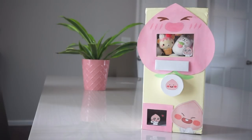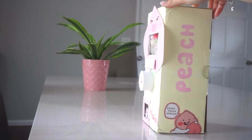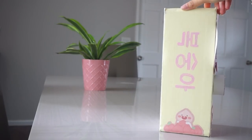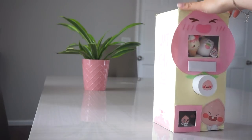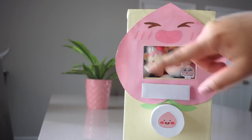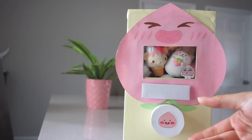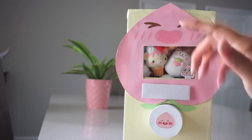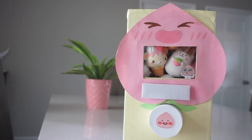As you guys can see, it is peach themed because I just have a thing with peaches — I just think they're really cute. But I will show you guys what it looks like all around. Here it is up close, and I made this out of a Vans shoebox. I tried to make it look like a little peach fruit, and then we have a little pull and push tab, and a little knob to turn to get your squishy.